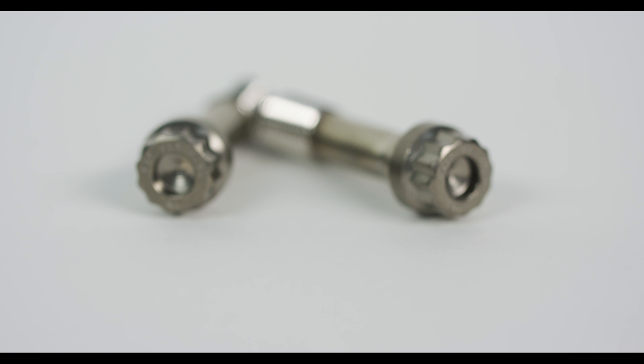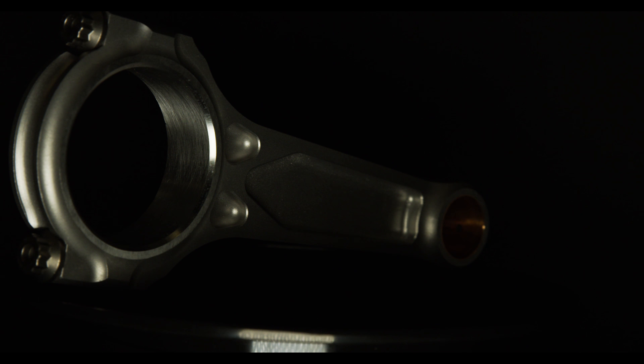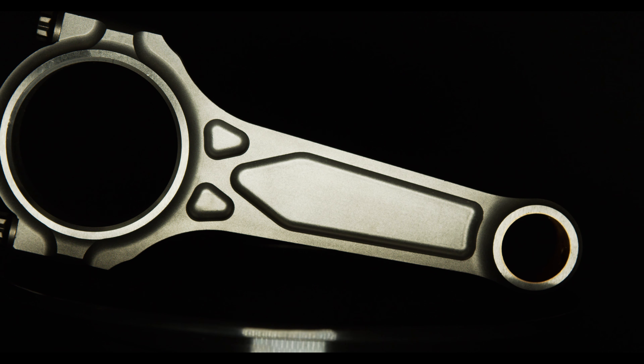Our Sport Compact customers have been looking for a bolt upgrade. We've partnered with ARP to come out with 625 Plus bolts as a boost line upgrade.